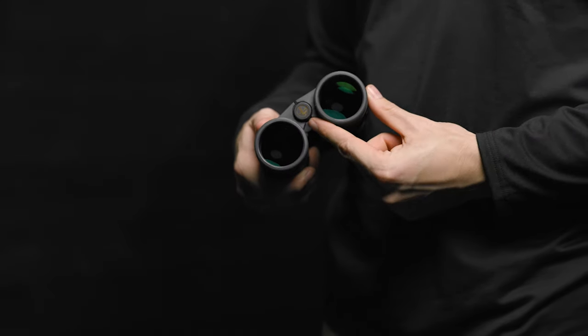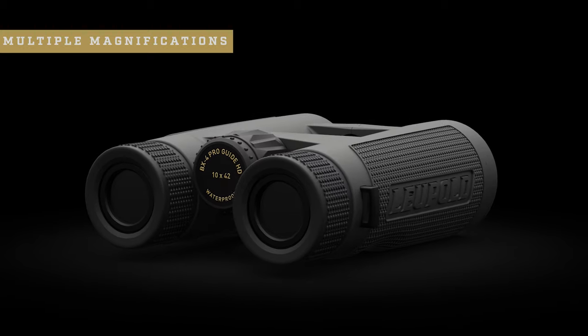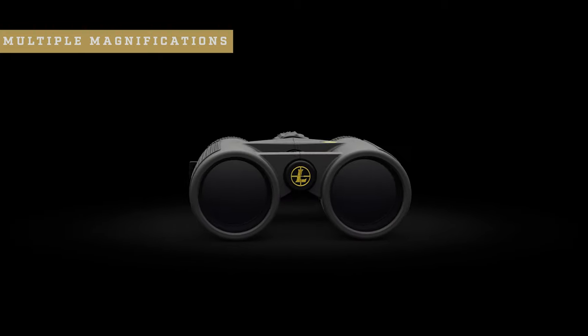If you're looking for more stability, simply mount the BX4 ProGuide HD to a tripod using the 1/4-20 threaded tripod adapter. And they come in a wide range of magnifications, including a compact 8x32 for tight timber and tree stands, all the way up to our 12x50s for open country adventures, and of course multiple magnifications in between.